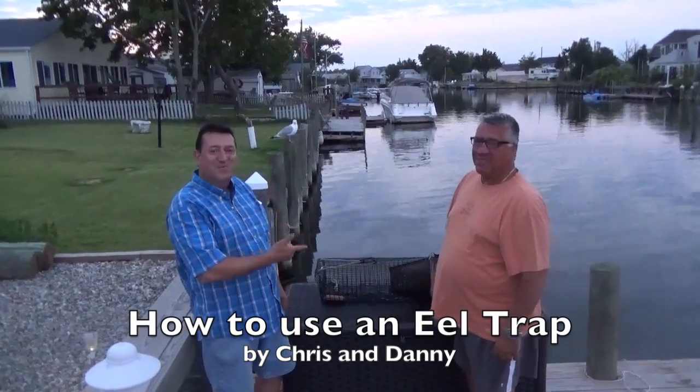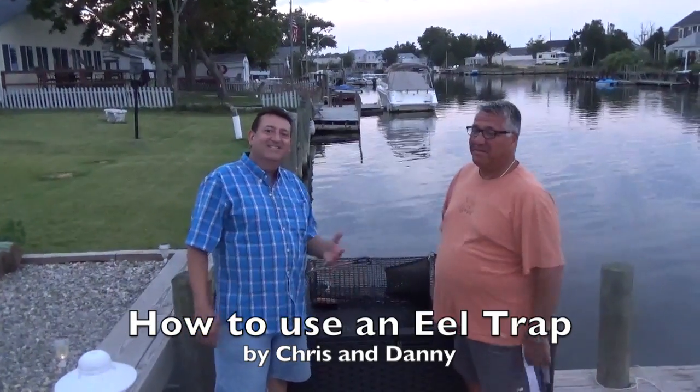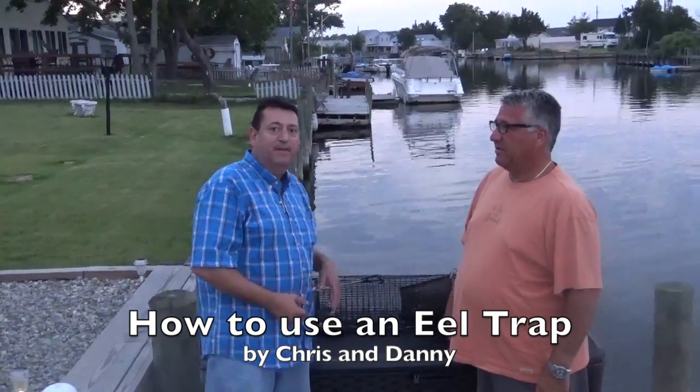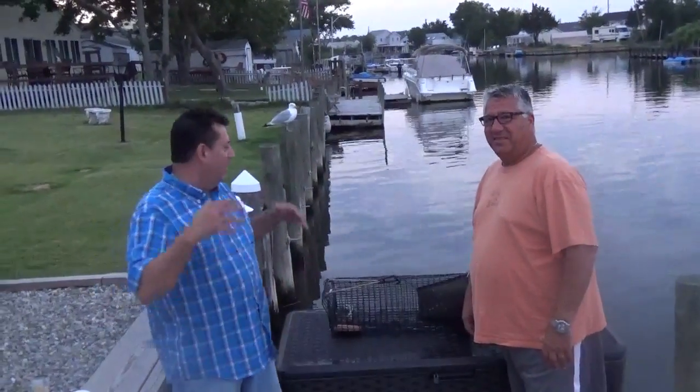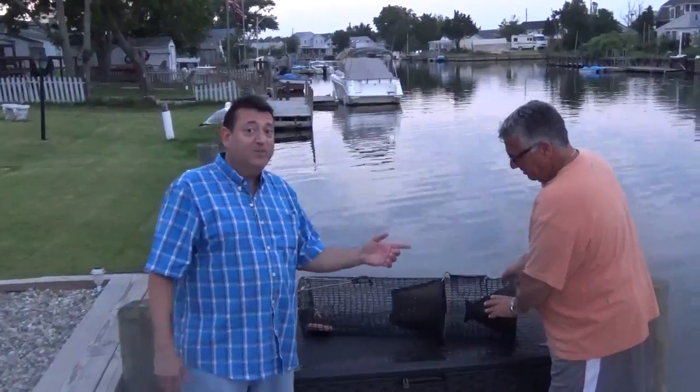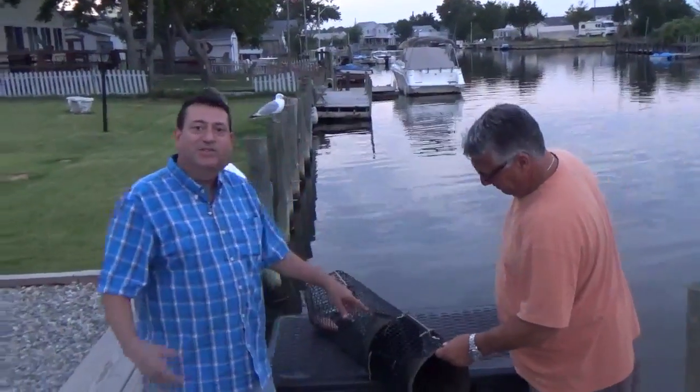Hi, I'm Chris. I'm with my friend Danny, and Danny has something really interesting for us to see. He has an eel trap, and right from the back of his house he fishes — he traps eels, crabs — and he's an expert. He wanted to show us the eel trap.